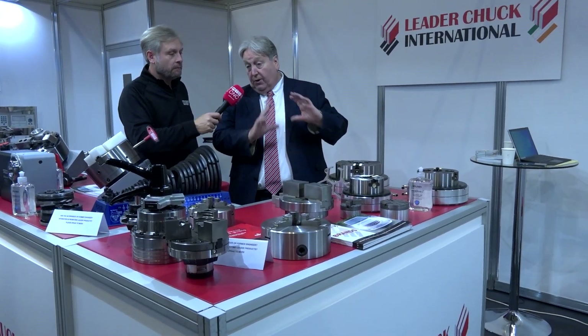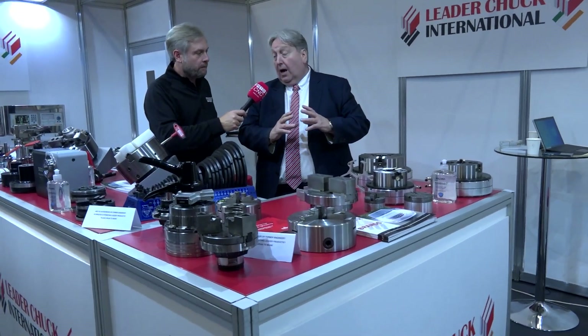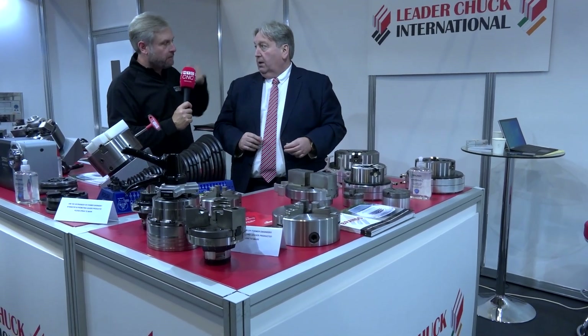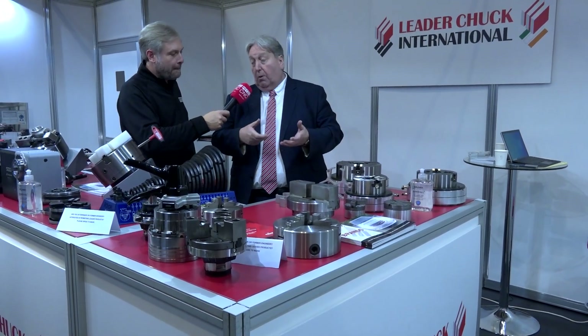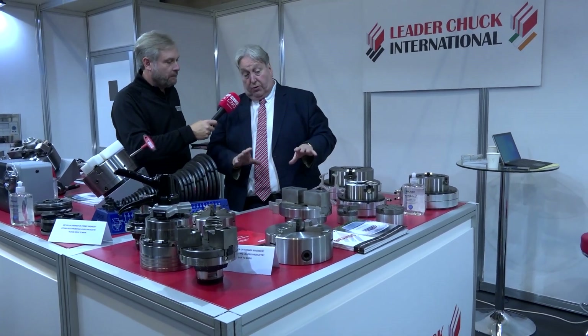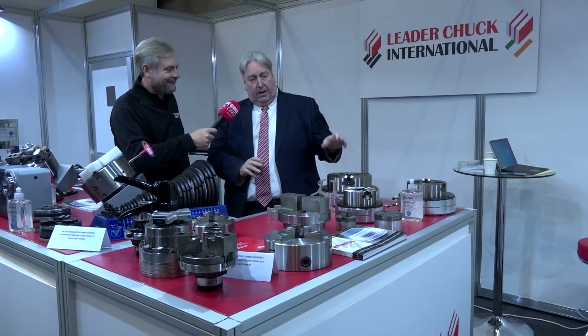These are self-contained, so they fit on the front of the spindle giving you full spindle capacity without a draw tube — smaller profile, so you can get bigger components, bigger through-bore, if you're using a bar feeder, because you don't have a draw tube. These go up to 500mm diameter standard. They come in two-jaw, three-jaw, and four-jaw chucks.